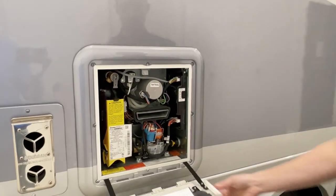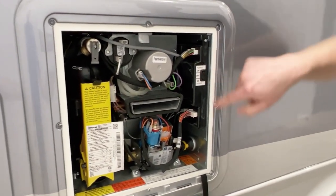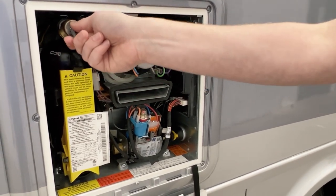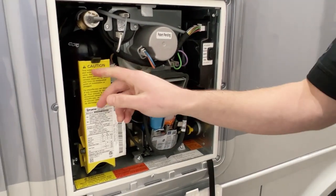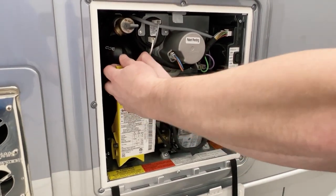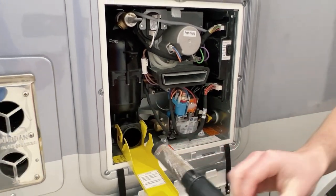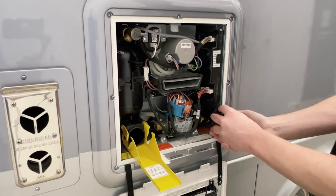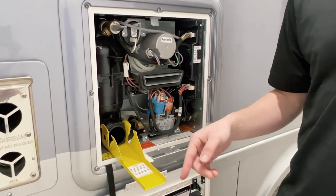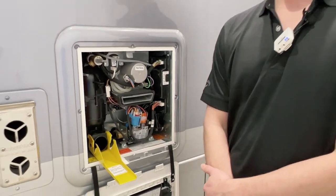The first thing you're going to want to do is make sure that the unit is turned off. Then we'll open the pressure relief valve and make sure there's no pressure on the system. Then we'll open up this yellow door that houses the water filter and pull the filter out. Important note on this step: if your unit does have water in it, there will be water pouring out, and residual pressure could force the filter out a little faster.